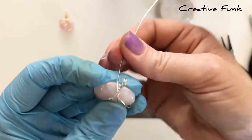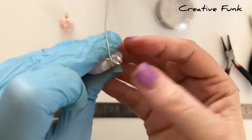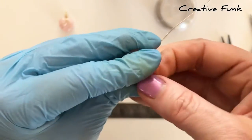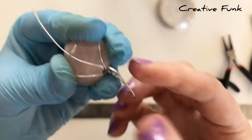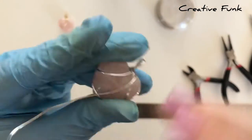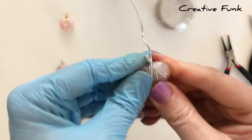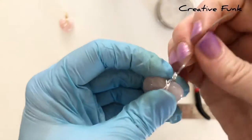Try to hold everything steady and firm so the wires are nice and tight — you don't want them getting too loose. Turn the crystal so you're working on the back, and lift that loop you wrapped across the back up a little bit. Poke the wire down underneath that loop of wire going across, maneuvering and manipulating it, then bend it back up to the top again.